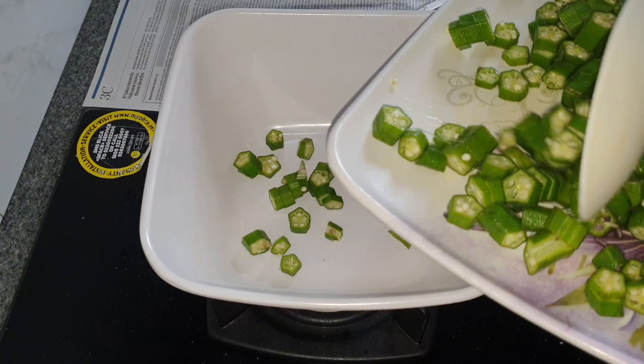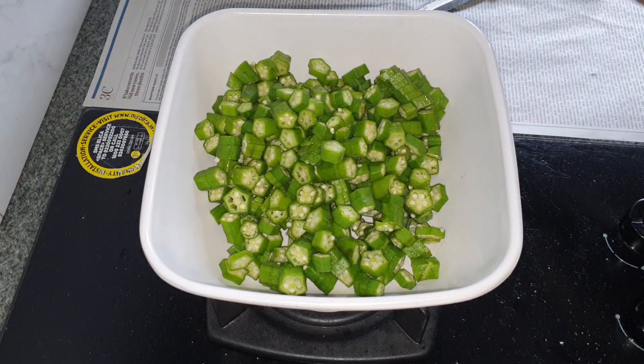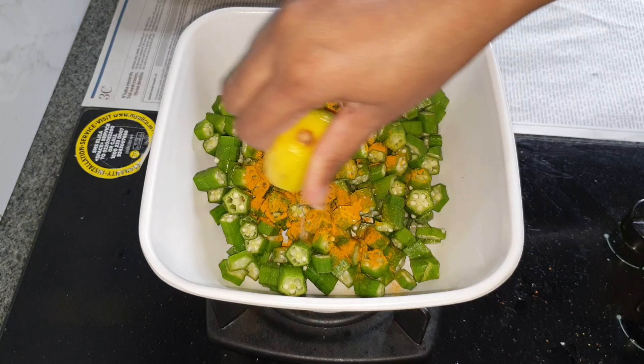In a mixing bowl, I'm adding in the sliced lady's finger, then turmeric powder, squeezing in half a lemon, red chili powder, besan and flour.